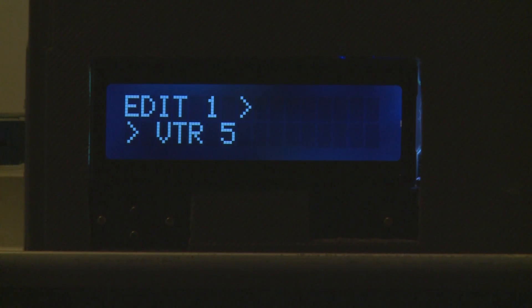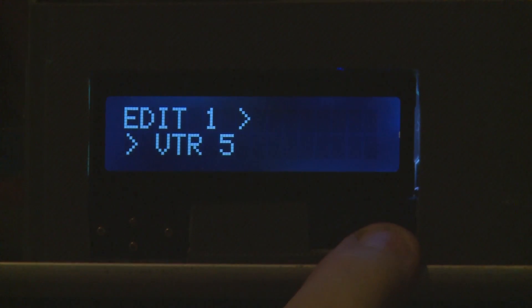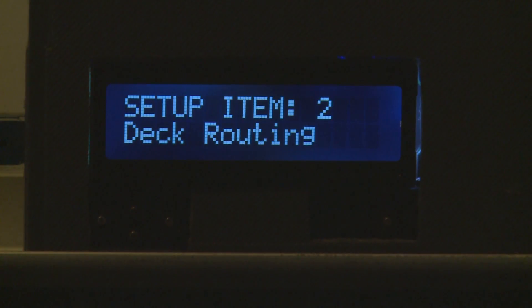There's a deck labeled VTR5 and you can see the arrows going into VTR5, meaning it's able to be controlled. Once that's the desired selection, hit enter and the source will change. You can then go back to the setup item and change another source by hitting enter.